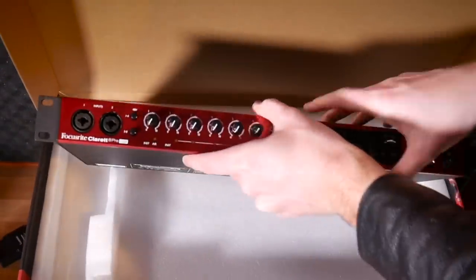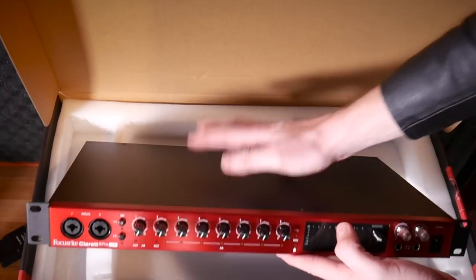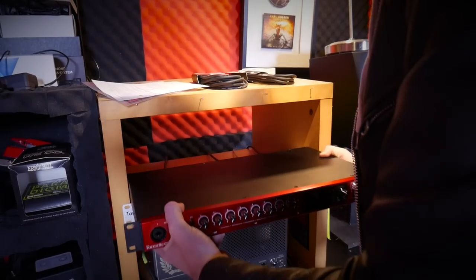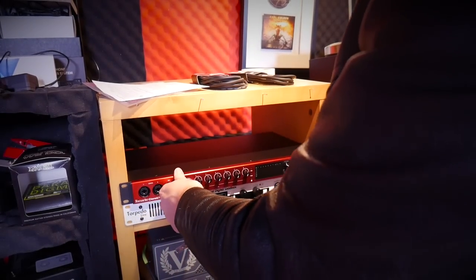It's also a rack, so it can neatly stay next to my Torpedo Live. My system should now fit in nicely. First up, I'm going to set up my cables that are going to go from my audio interface into my Tannoy monitors, so let's do that.